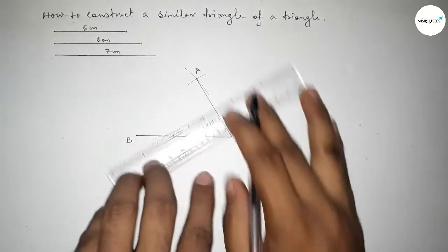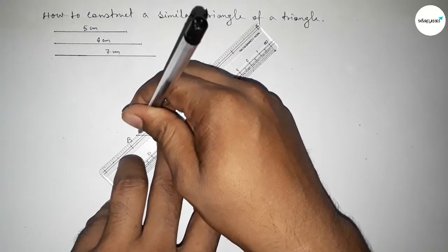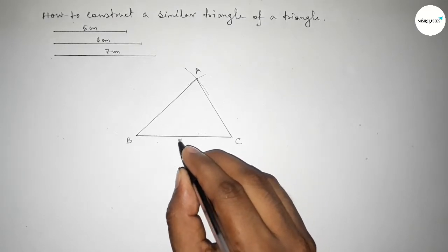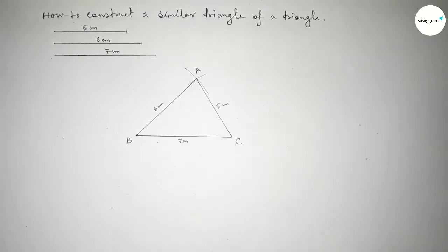First joining A and C, then joining A and B to get triangle ABC. So we got triangle ABC — this side is seven centimeters, this side is five centimeters, and this side is six centimeters. Now we have to divide the line BC.